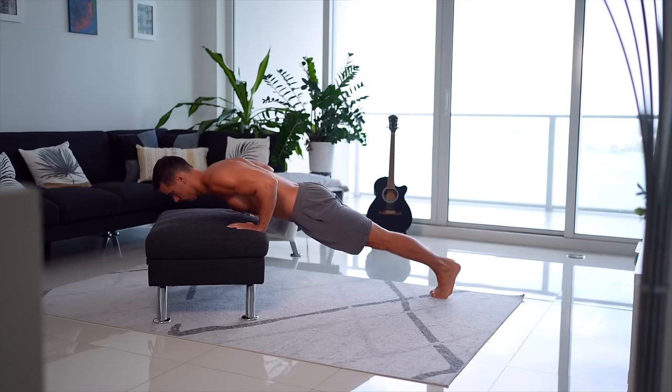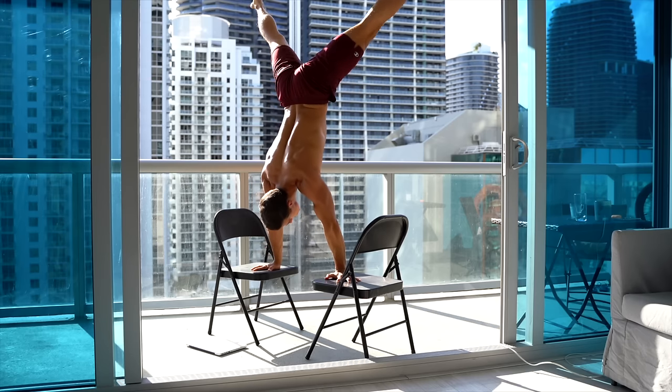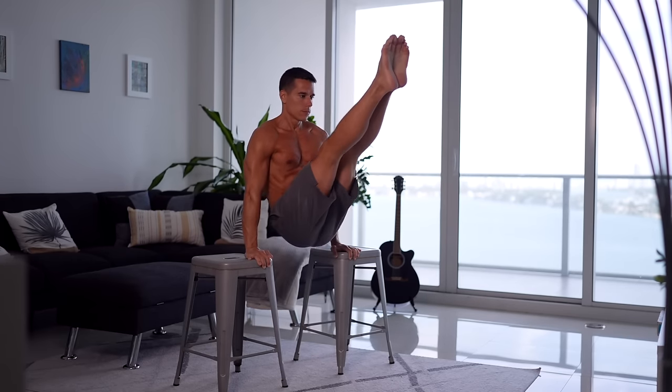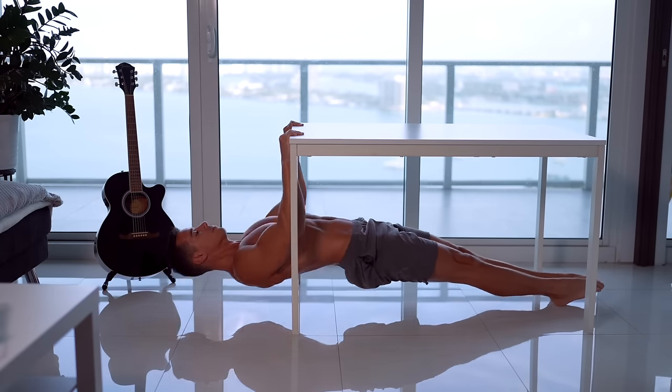Gymnastics training or calisthenics requires minimal equipment, making it one of the most widely used forms of exercise for those looking to get in better shape or become stronger and healthier. You can perform tons of exercises virtually anywhere, anytime, so if you travel often and lack access to a gym or equipment, or simply due to your living conditions, this form of exercise is an excellent choice. Additionally, this will also be the most cost-effective option.